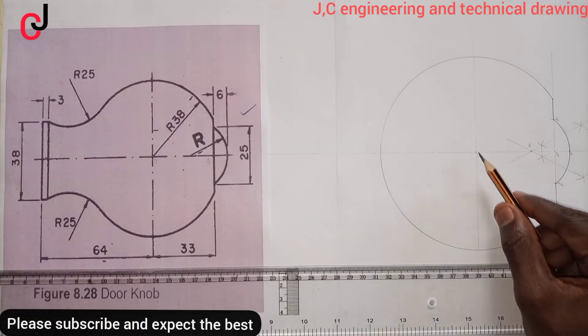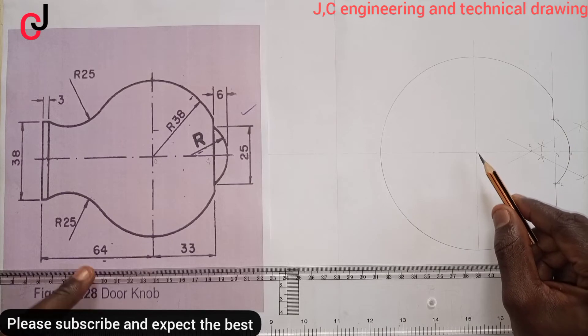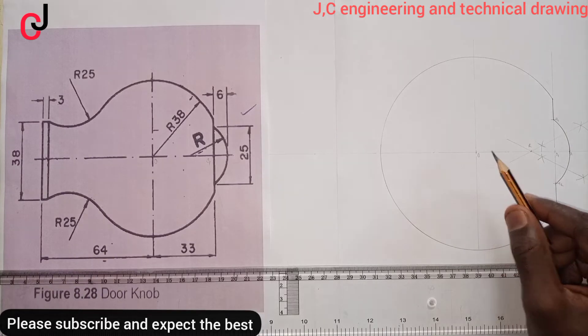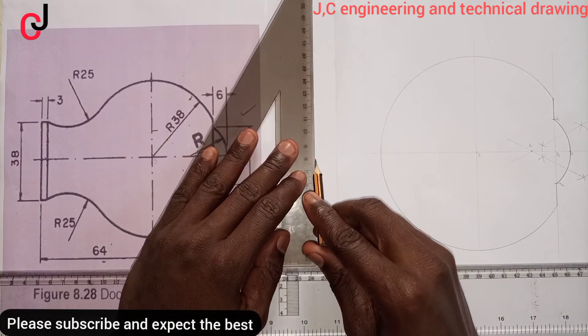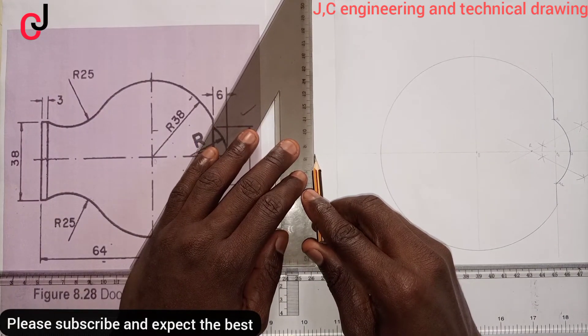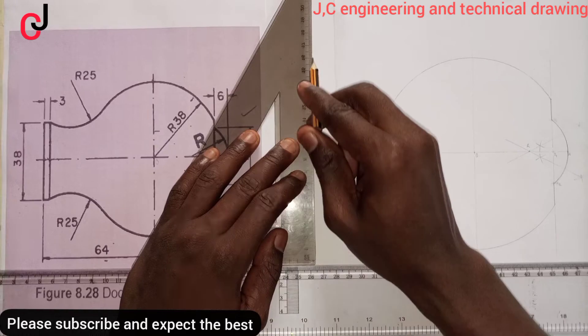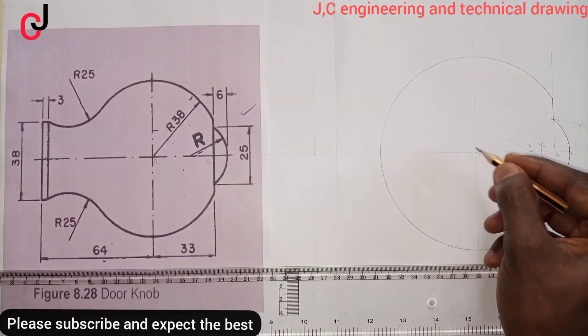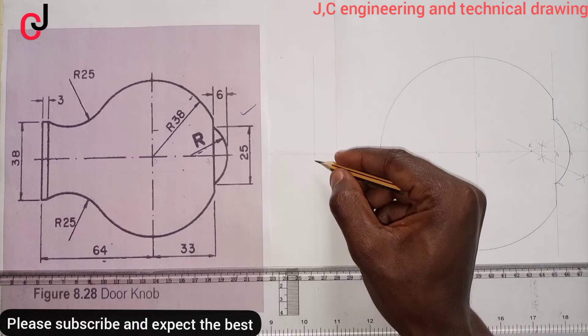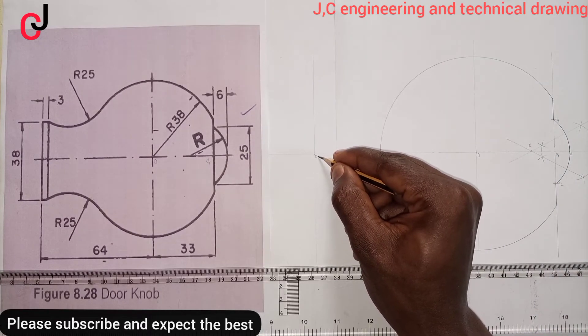The next thing we'll do is from Point Zero to our left, we'll measure 64mm and indicate the point. Project a construction line up and down — call this point Point Zero-Three.